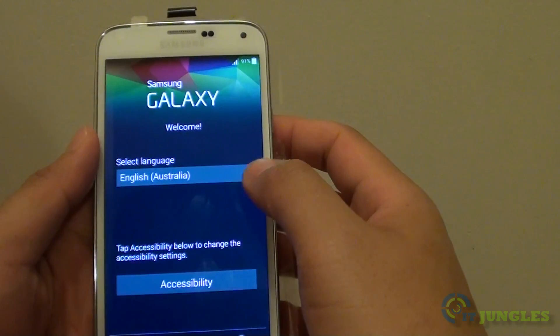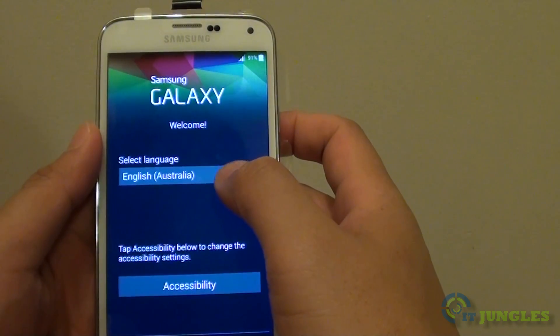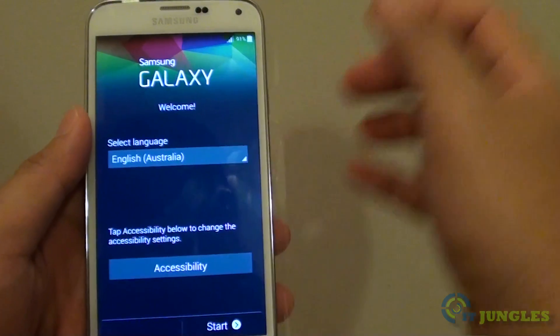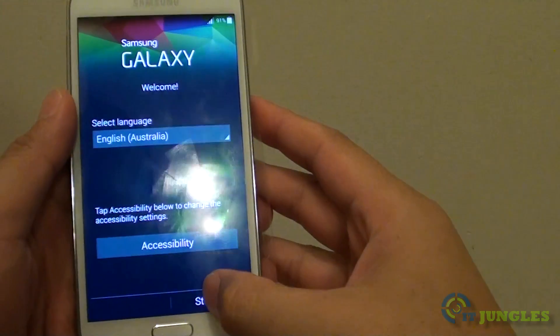Once it boots up, by default it will be set to English. Depending on the region that you are in, this default might be something else. You can choose the language that you want to use, and then tap on Start at the bottom.